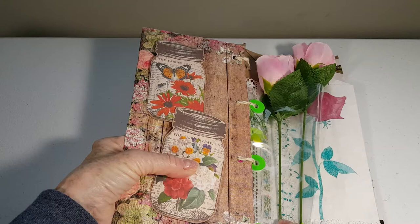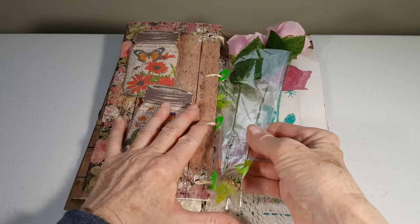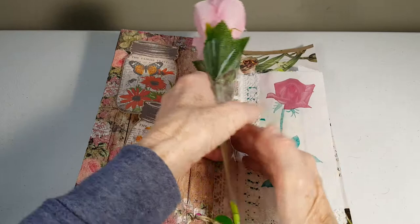I popped it up with some thick double-sided foam. I'm pretty sure these are from Calico Collage, also three-dimensional. This is a plastic piece from some flowers I got and you can see some leaf prints on clear plastic, and these are Dollar Tree roses.